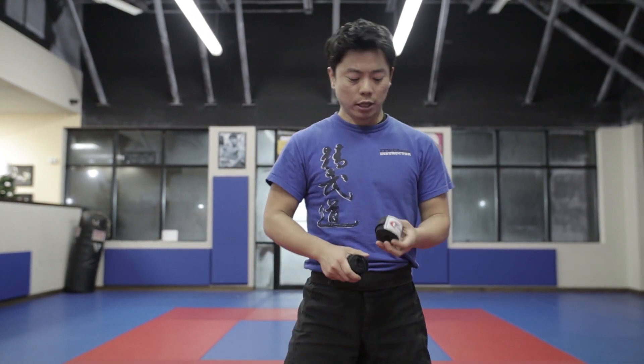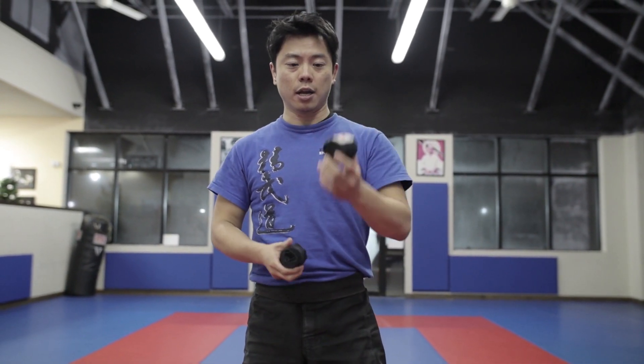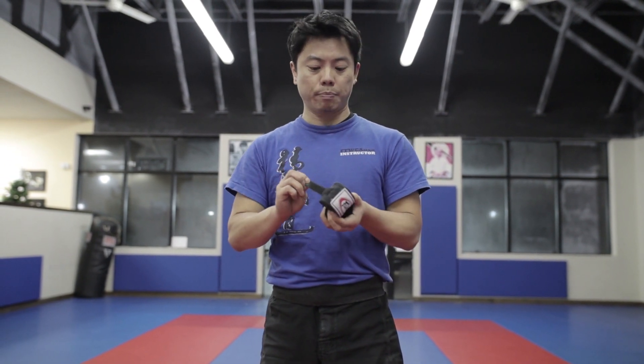So what I'm gonna talk about today is actually how to wrap your hands, and I'm gonna talk about how you can actually store your hand wrap. So when you purchase hand wraps, they will come in and look like this. And what you're gonna see is there is a Velcro on the outside, which basically helps you to store them and put them anywhere.